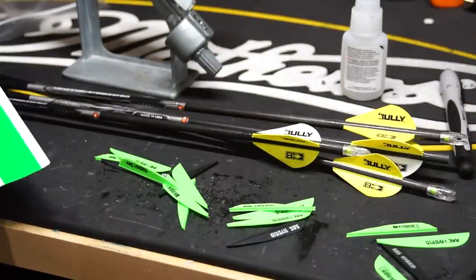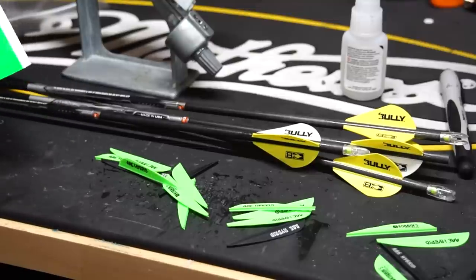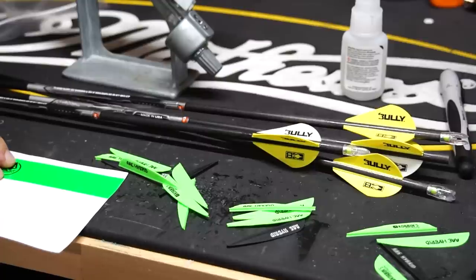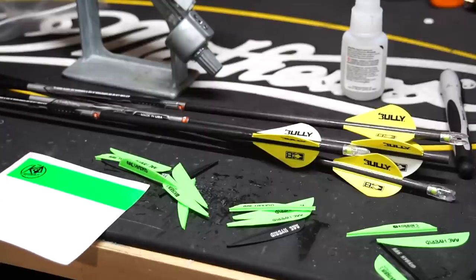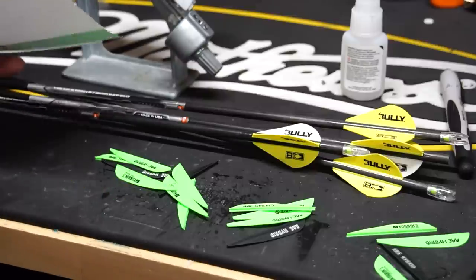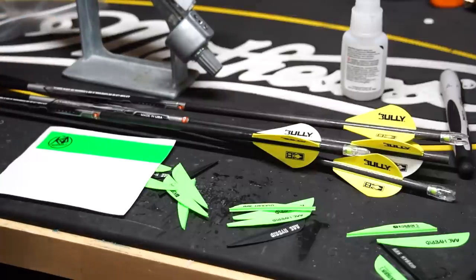I'm also going to put some wraps on. I ran out of this color so I'm going to have to do yellow for a few of them, but I think Corbin's going to send me more. Then I'll build more with green — obviously green is my color this year, so that's what we're sticking with.